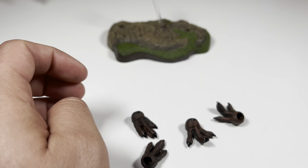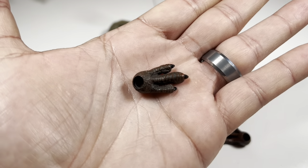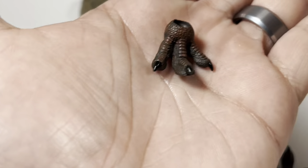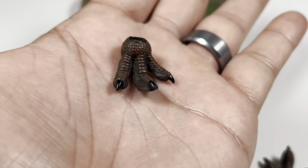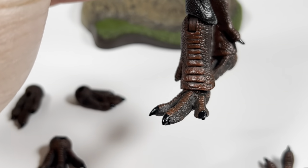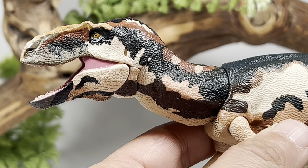You also get a couple pairs of feet: a pair of closed-toe feet and a pair of walking toes, all pegging in on the bottom ball joint. The splay-toed feet come already installed on the figure itself. Now let's zoom in and take a look at some of the finer details.